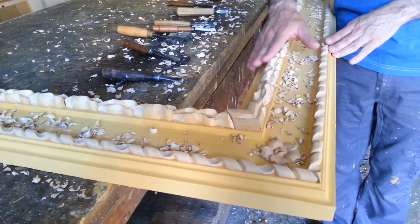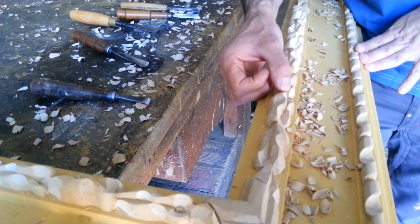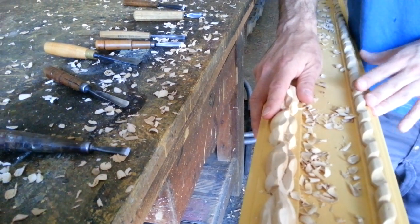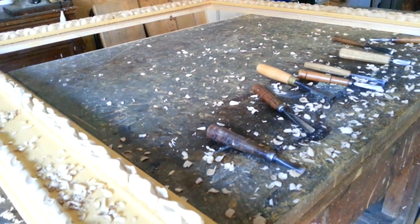The shape of this ornament is really, really well done. You can see it is really sharp. Next step is to put on it two coats of gesso, and after that we are ready to gild it.